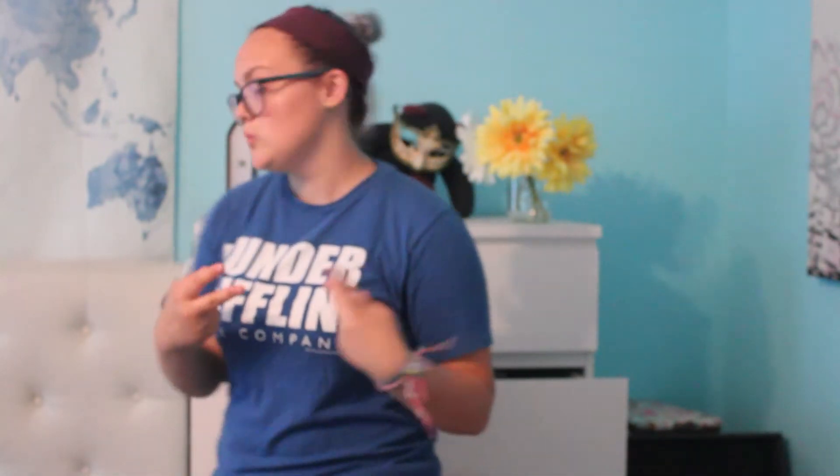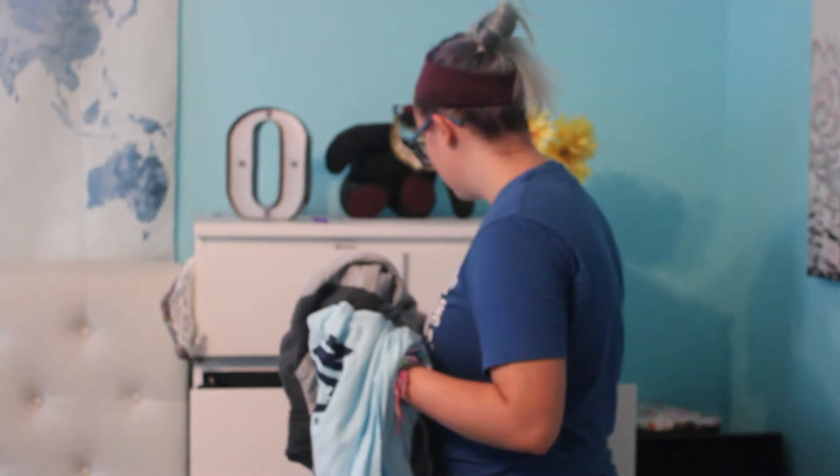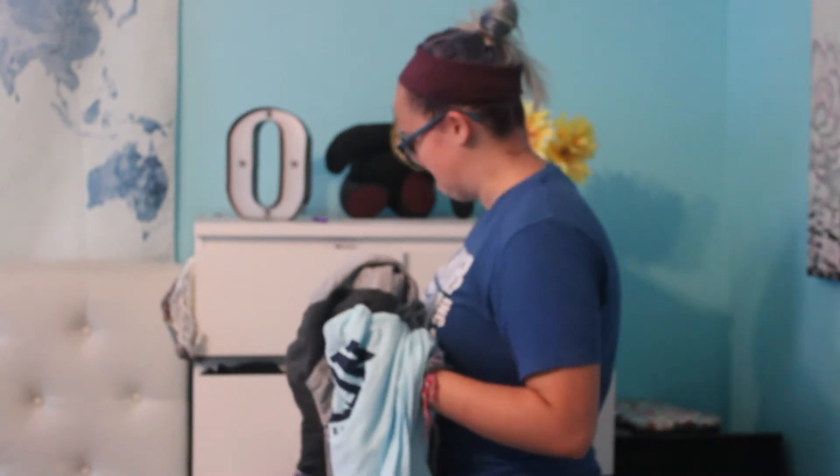PJ time. This shirt works, these shorts work. Close — check.